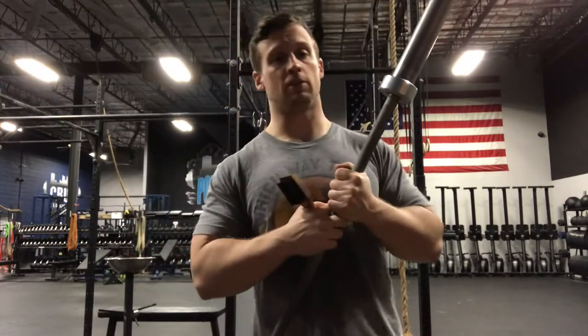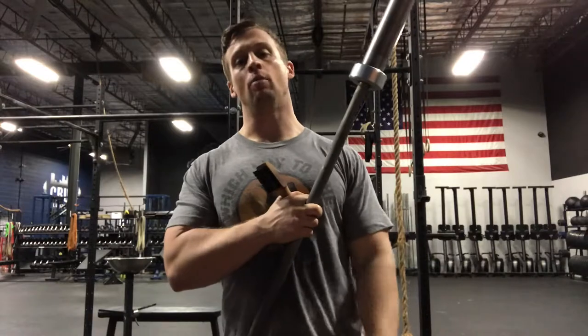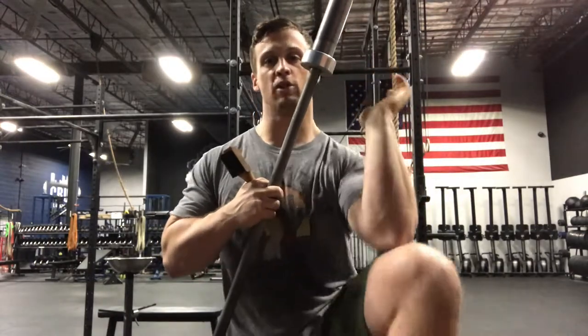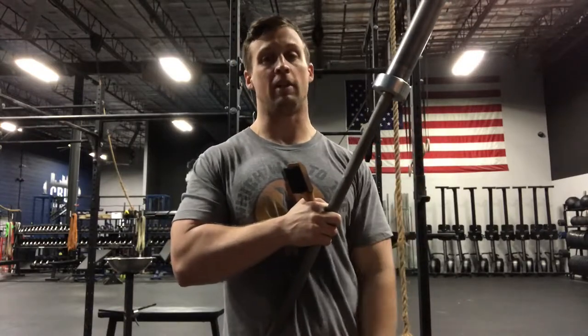When sleeves start to stick, you'll have issues with the Olympic lifts specifically. You'll have to overcompensate, over-pull, and you can develop a wrist issue — especially if you catch a clean on your chest or have the unfortunate accident of hitting your thigh or knee. You do not want that to happen as a result of the bar not spinning correctly.